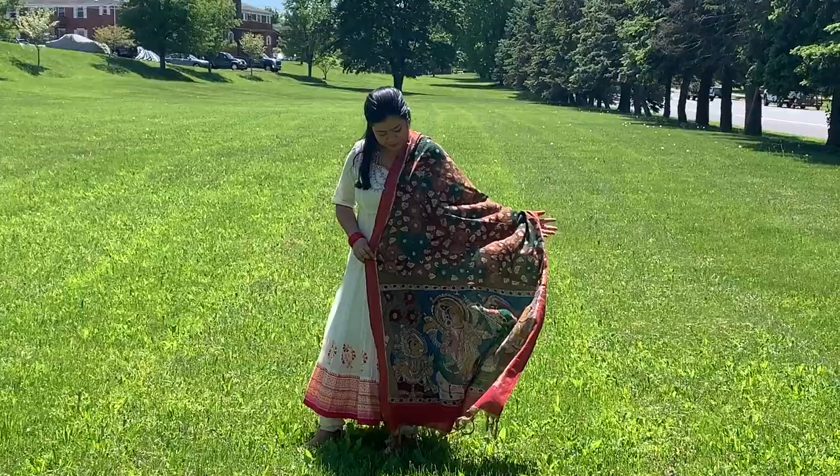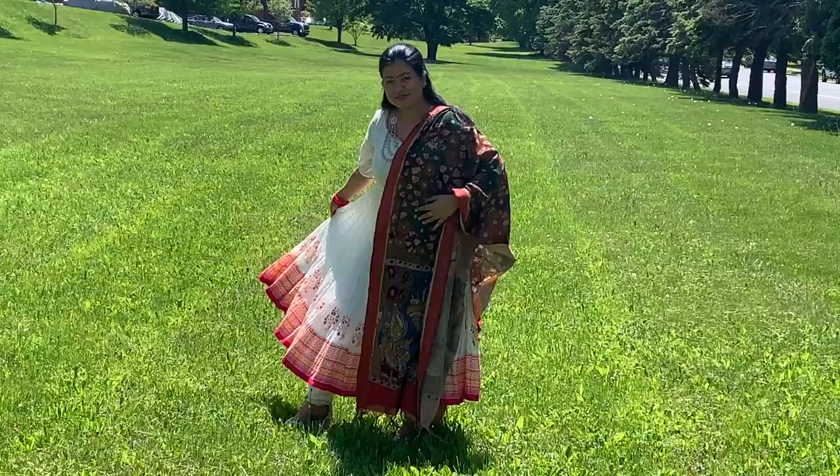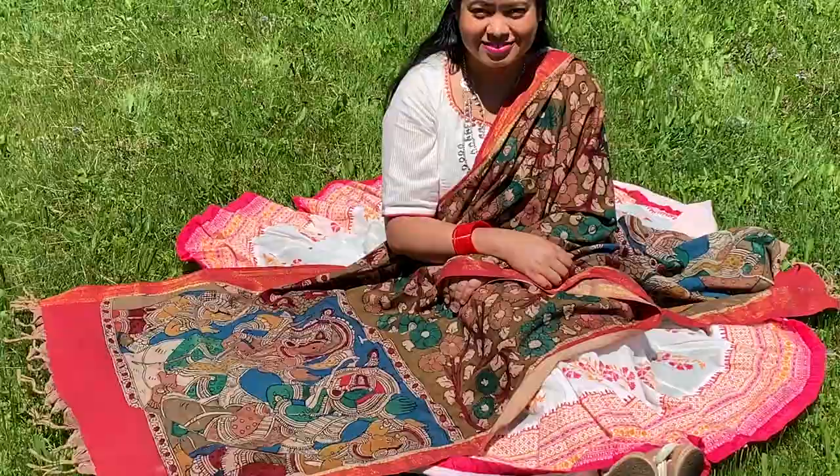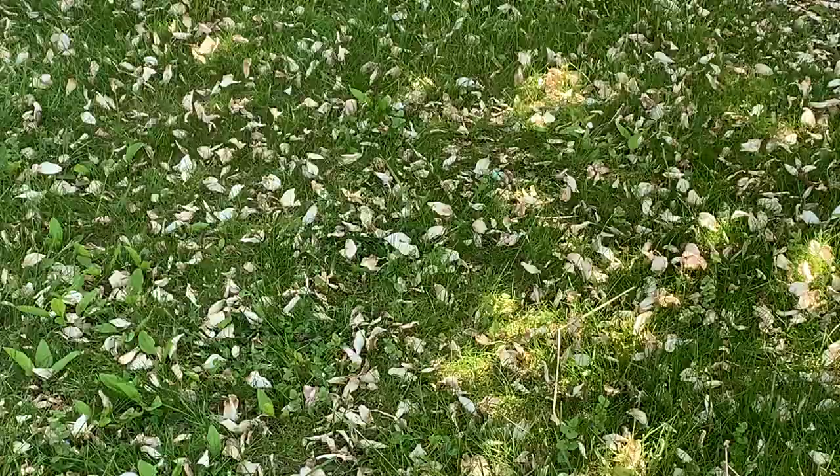For this first look, I have paired this beautiful red Kalamkari Dupatta with a simple, plain white Anarkali from Biba. This suit is very old, but it looks so, so beautiful. I have kept this look very simple — just wearing plain red glass bangles and some silver jewelry with it.